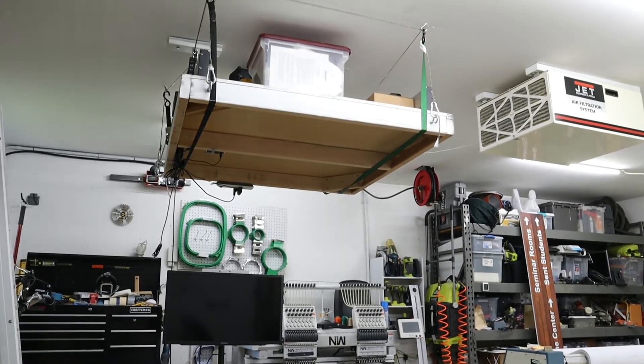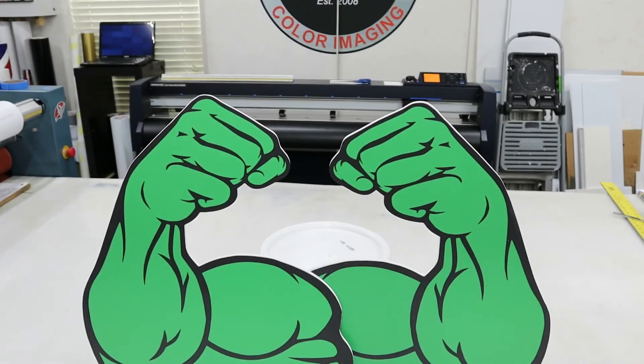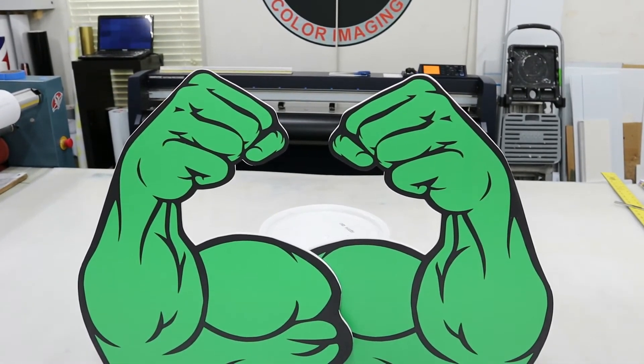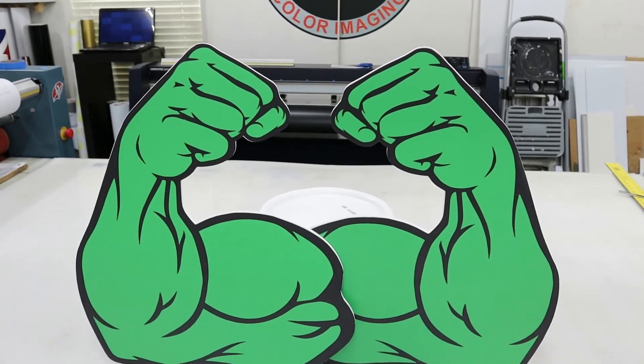I didn't show it, but you can see I've got safety straps underneath it supporting the weight so it's not always on the suspended line. I did skip the process of us doing the print, but you get the idea.